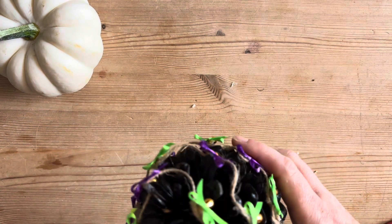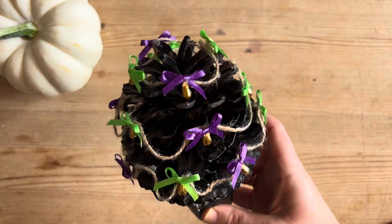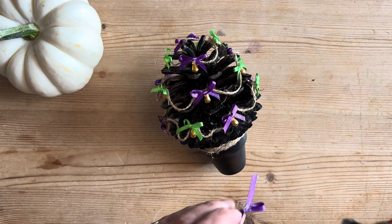And very quickly for you, but with a few burnt fingers for me, I have done the tree and it is looking gorgeous. It's so, so festive and so, so cute. A little bit of Halloween, a little bit of Christmas — I don't know, it's a bit of a mishmash.